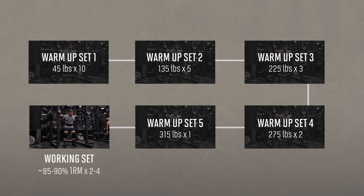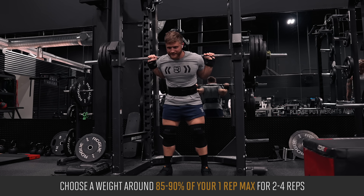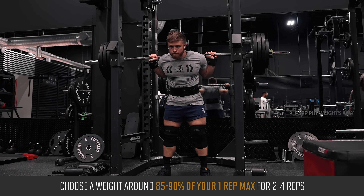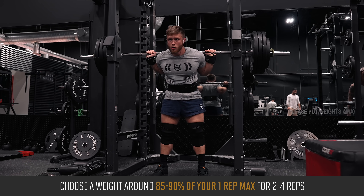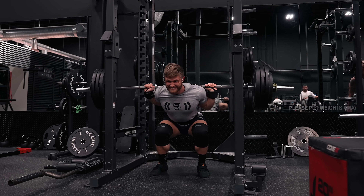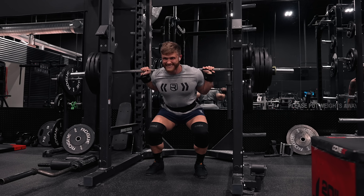The working weight will be in the range of 85 to 90 percent of your one rep max for two to four reps. So if your one rep max is 405 pounds, you'd want to choose a weight around 345 to 365 pounds for your top set. This shouldn't be an RPE 10 max effort set — it should be around an RPE of eight or nine.